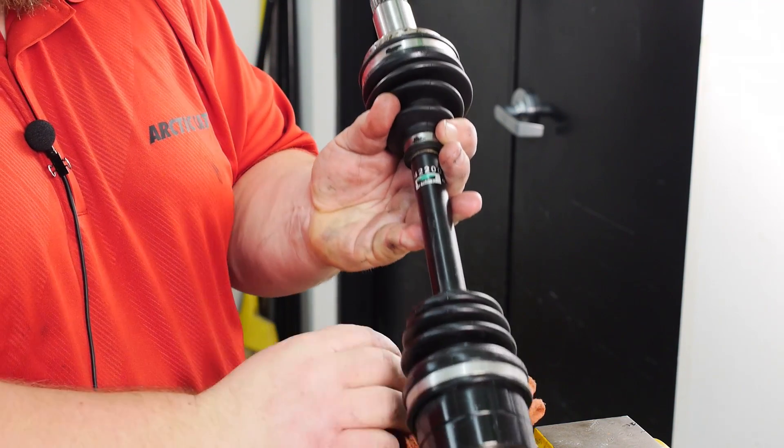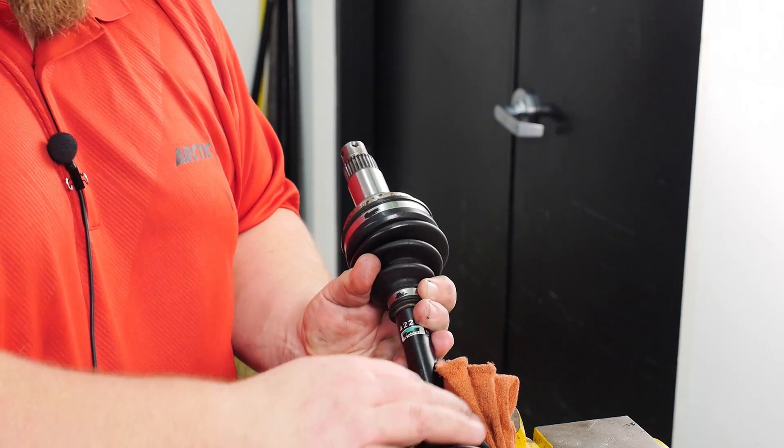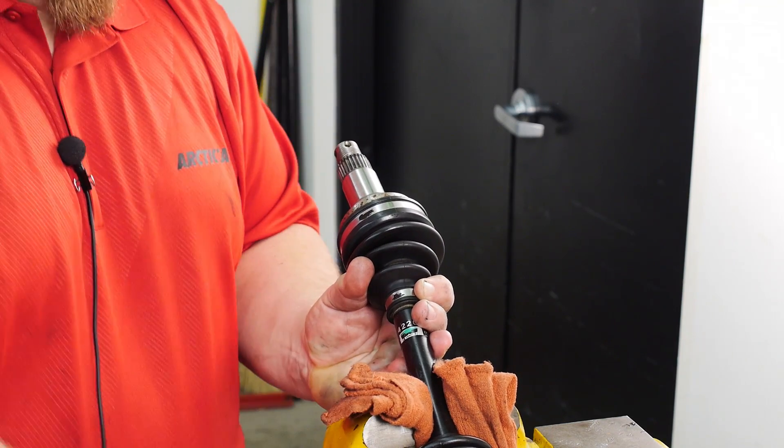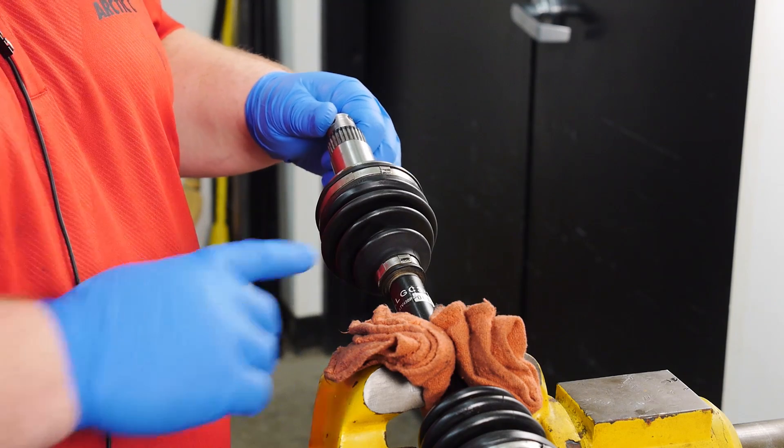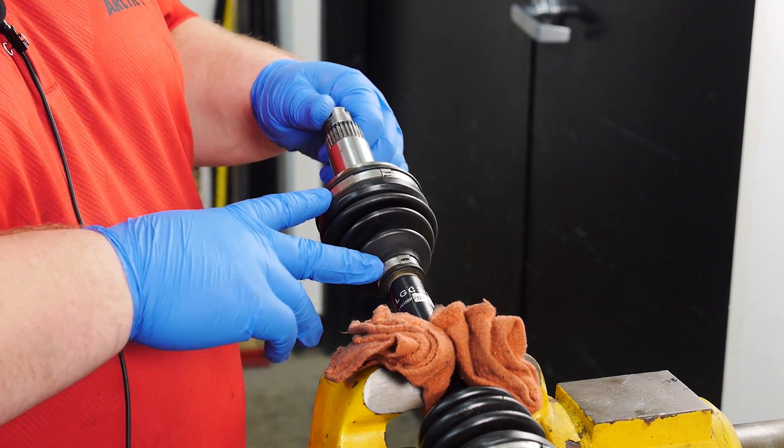Flip the axle over to service the opposite side and securely place it in the vise. To service the outboard CV boot, use an awl and/or punch to remove both your clamps.